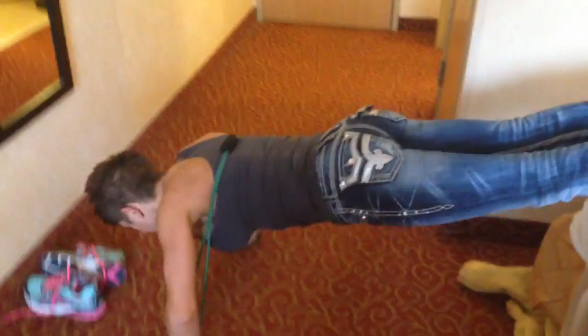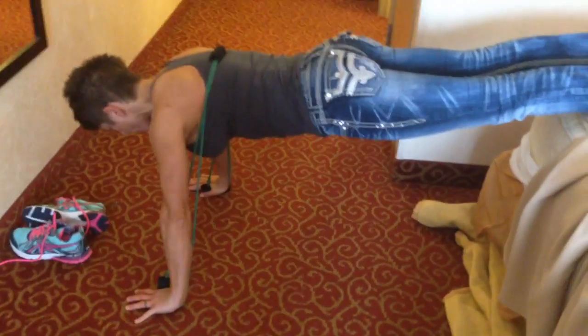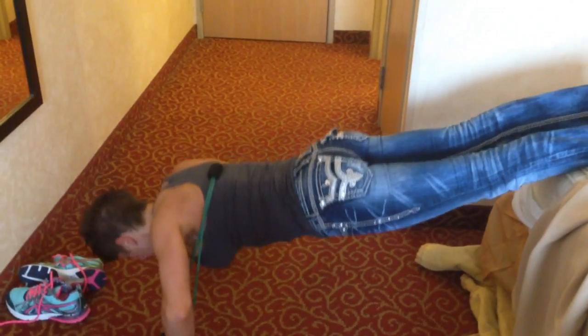Hotel room workout — feet elevated push-up, slow and controlled. You've got a little bit more resistance because you have a band strapped around your shoulder blades, which is cool. Push those elbows out, push the elbows to the middle as you come up. Feel those pec muscles a little bit more as you drive those elbows towards the middle.